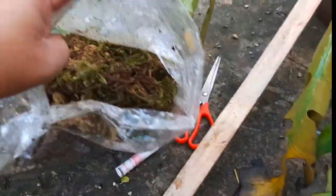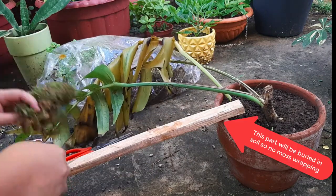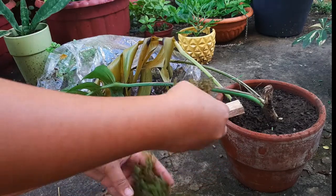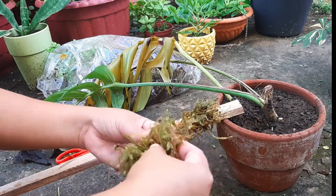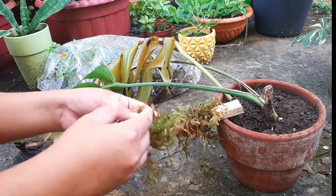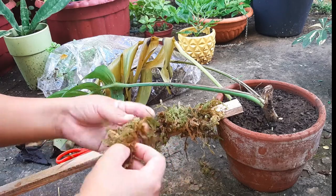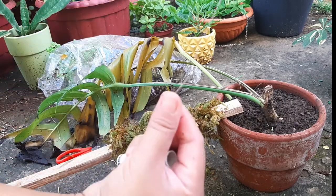So start na tayong gumawa ng DIY moss pole na ito. Itong upper portion, we will bury this in soil, so walang moss dito banda. Ang isang medyo tricky lang, lalo na sa simula, is yung pag-arrange ng moss, kasi baka maulog siya sa pole. So make sure to tightly pack the moss and cover all surfaces as much as you can.